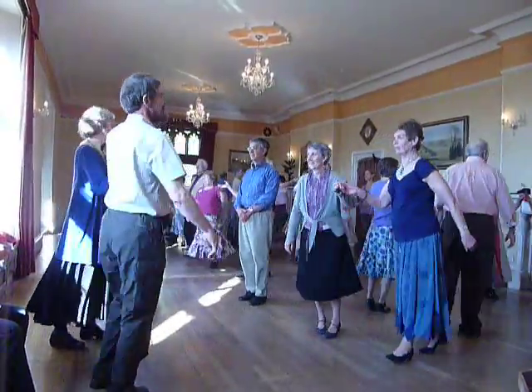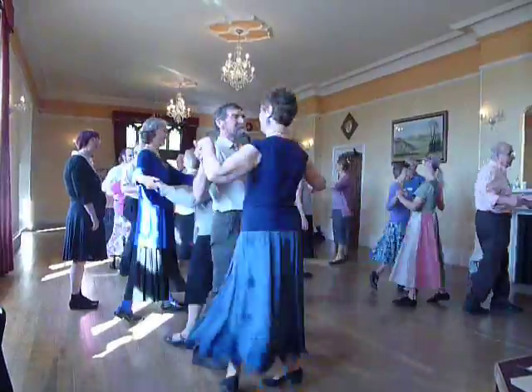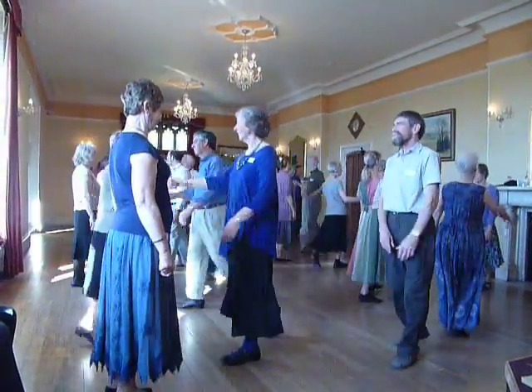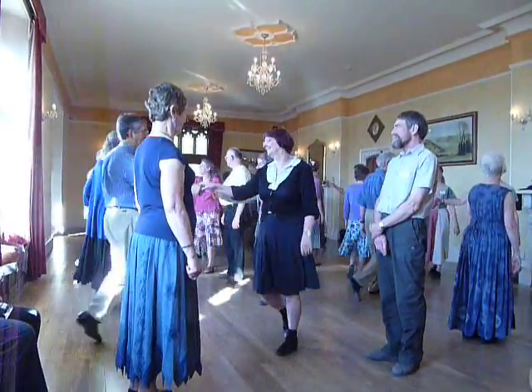Face your partner set, half a turn, fall away, three changes, finish wide.